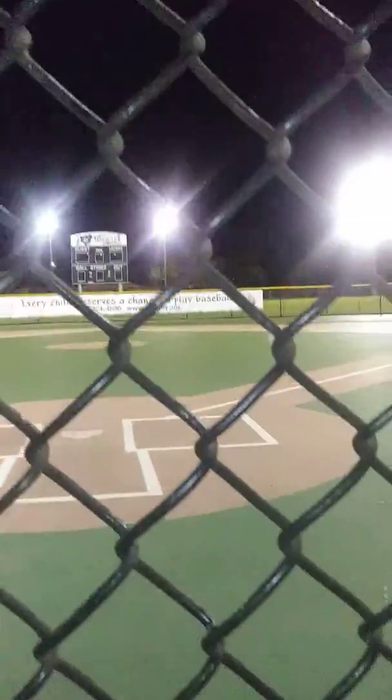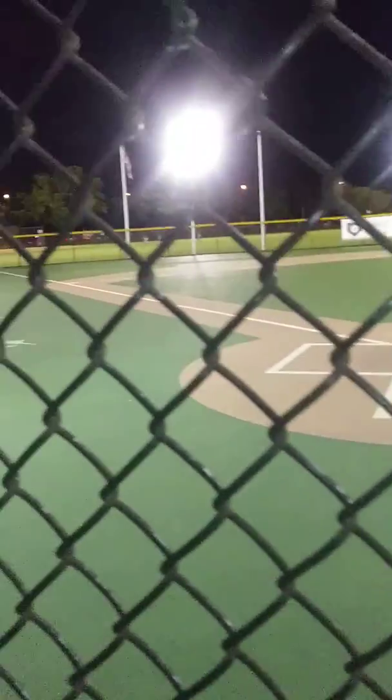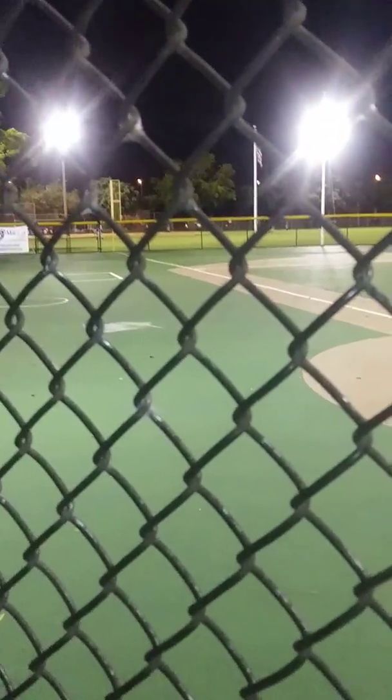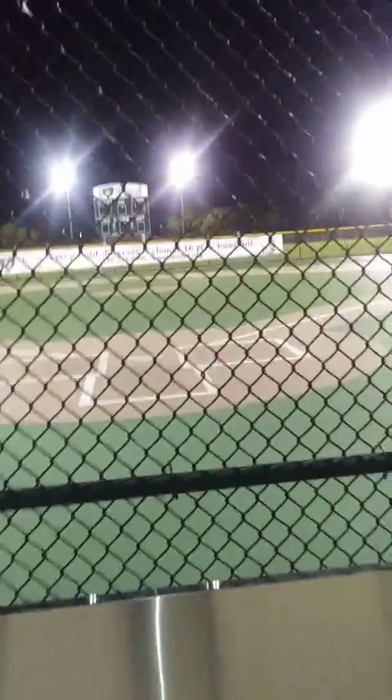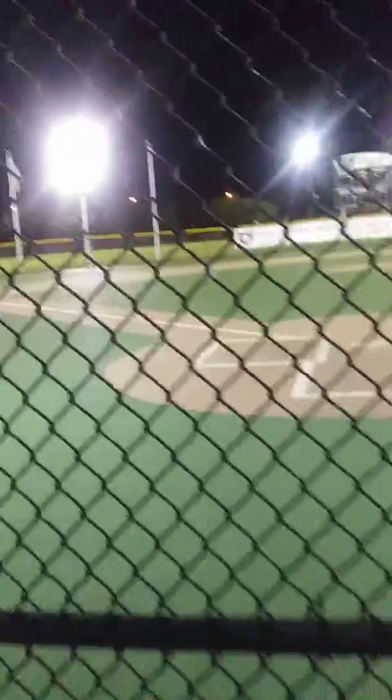This is how I play softball on every practice when I come Tuesdays and Thursdays, right here in Tamiami Park. This is a little minor league. You always practice here, not playing real softball here. You play real softball on grass and dirt.